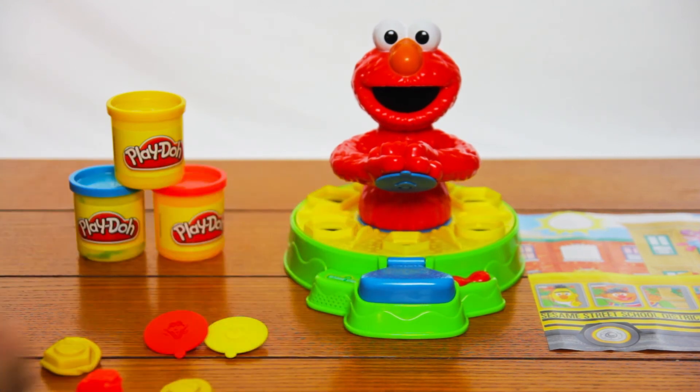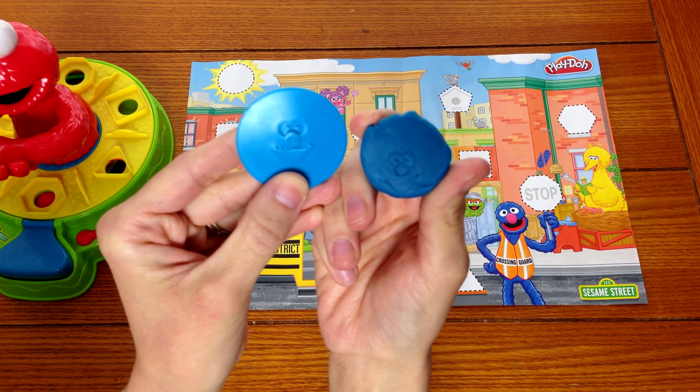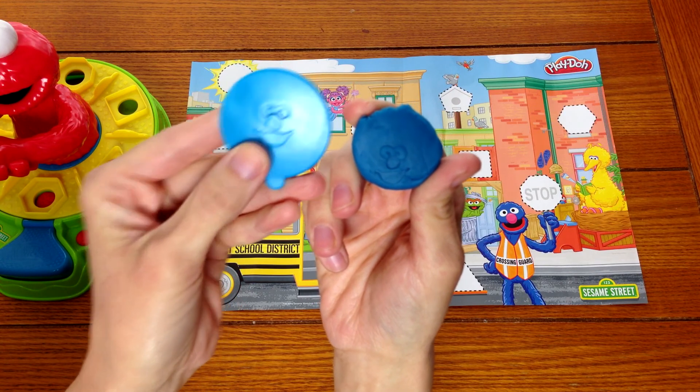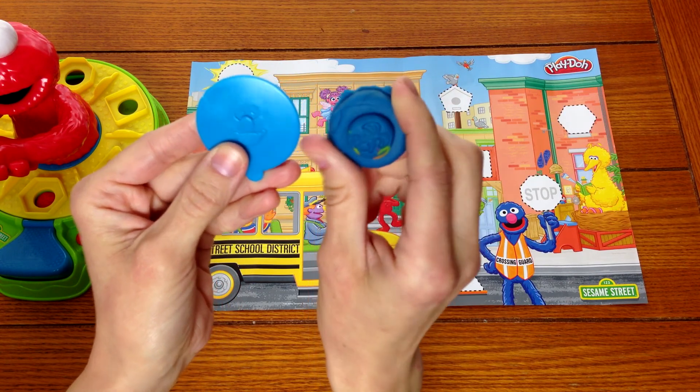Pentagon. That's right, a pentagon has five sides. When your shape is stamped, Elmo's face will be on one side if you choose that stamp, and on the other side of every Play-Doh shape is Dorothy.